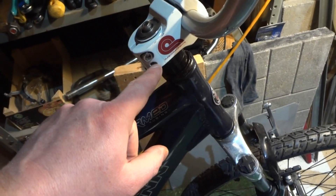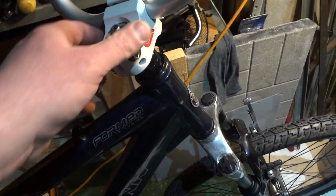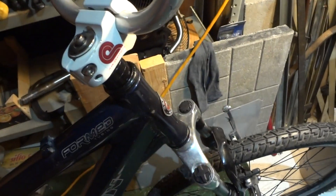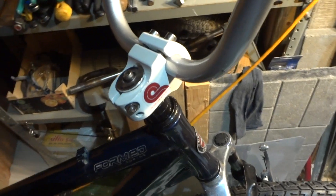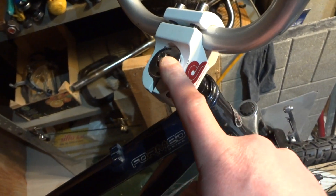After you get it where you want it, tighten up these bolts. Make sure your handlebar is straight and tighten all the bolts — normally there's just two on this side, but this one has one here and one on the back side. Then tighten those two and hit your brakes to see if there's still play. If the play is gone, you're done; if not, loosen these back up and readjust the screw.